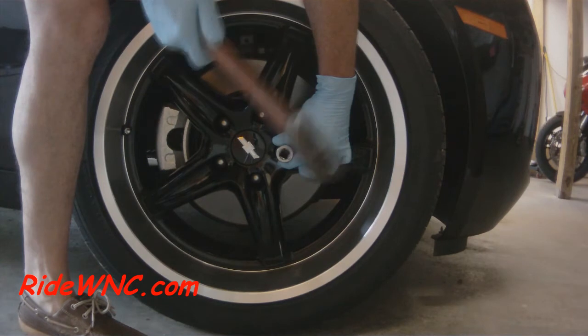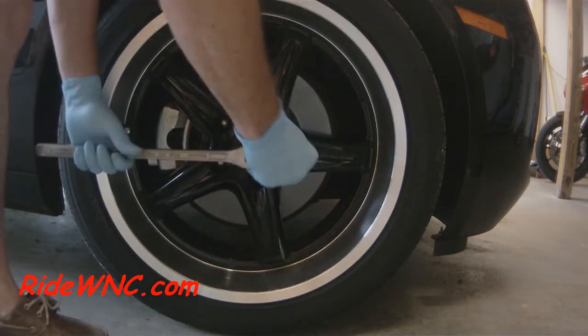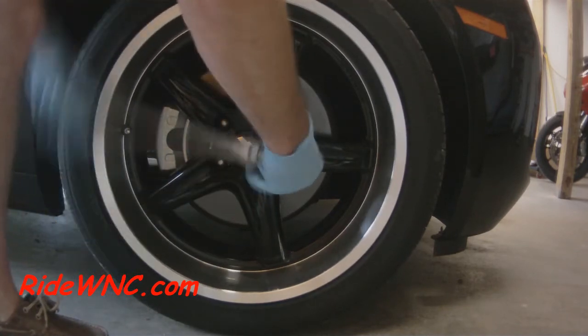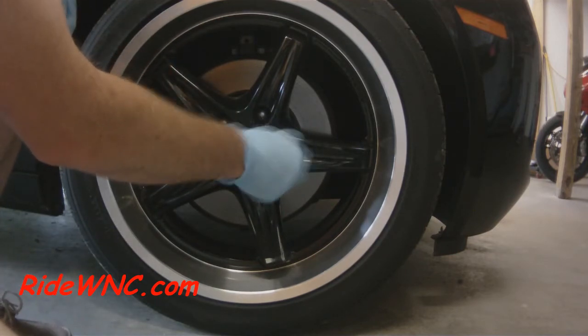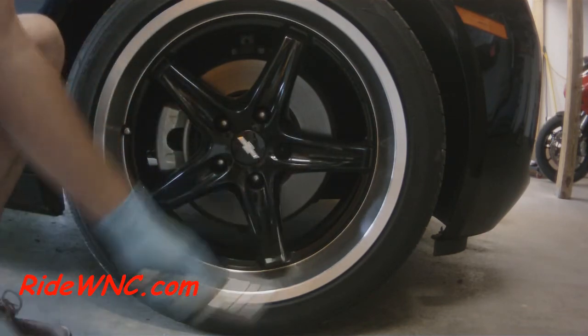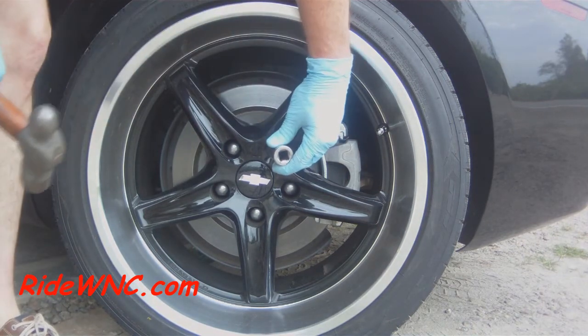A professional car thief who wants your wheels and tires is going to get these off much quicker than I am. He's going to have power tools. He's probably going to have a deep well socket for all four corners of the car, and he's going to be in and out of there much faster than I took off the three wheel locks in this video.